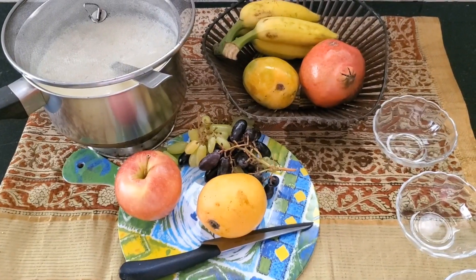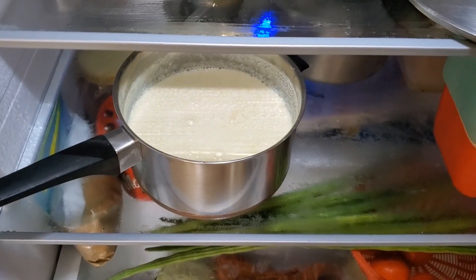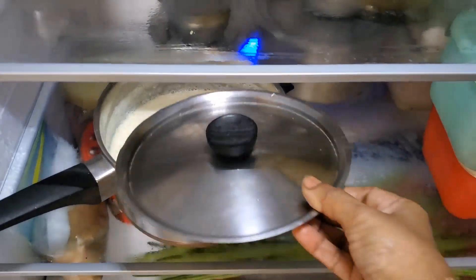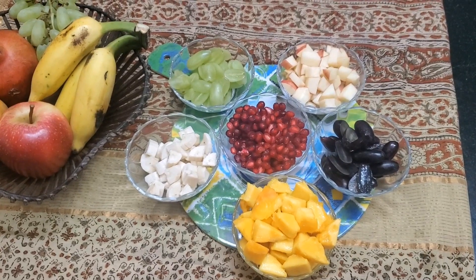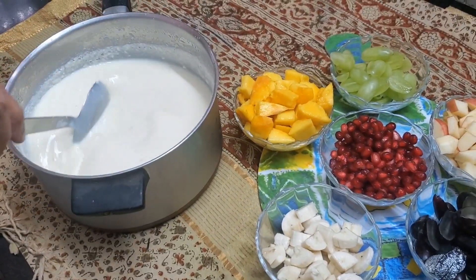While the milk cools, let's cut the fruit. It's nice and cool and I'm going to close and leave it in the fridge to chill. And here's our fresh fruit — there's mangoes, bananas, grapes black and green, pomegranate and apples. The milk's nice and chill.